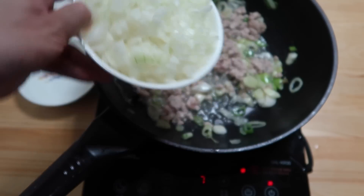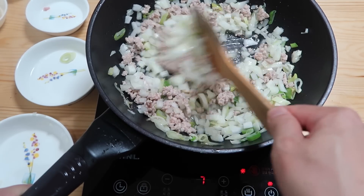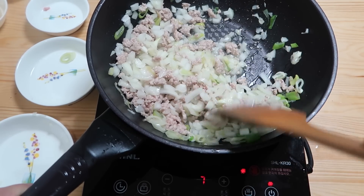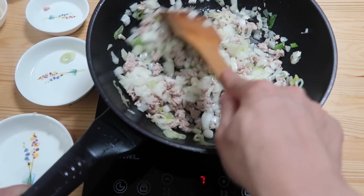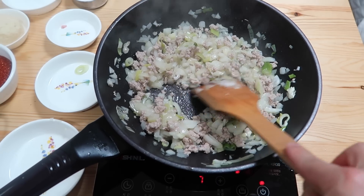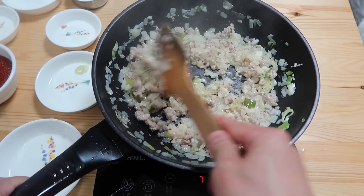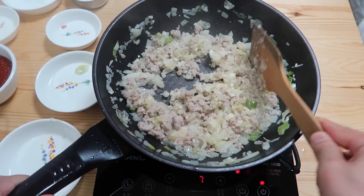Next we're going to add in our onions. We don't want water coming out from the sauce when we keep it in the refrigerator, so we have to cook off all the water from the onions. Let them go translucent until most of the liquid is gone. That's when we're gonna put our garlic in — mix through very well.